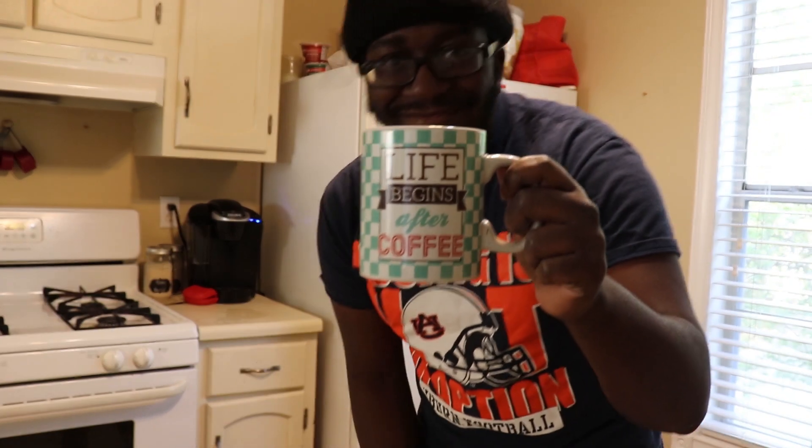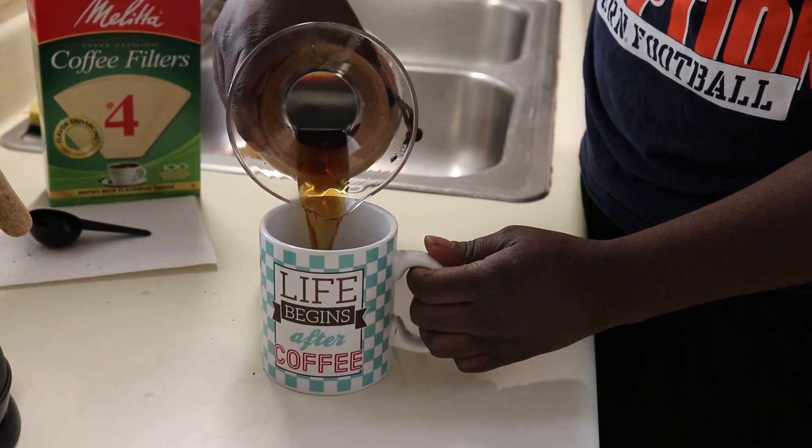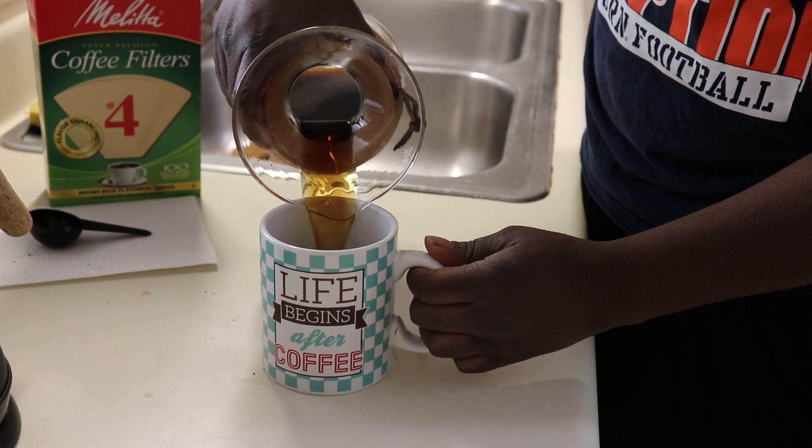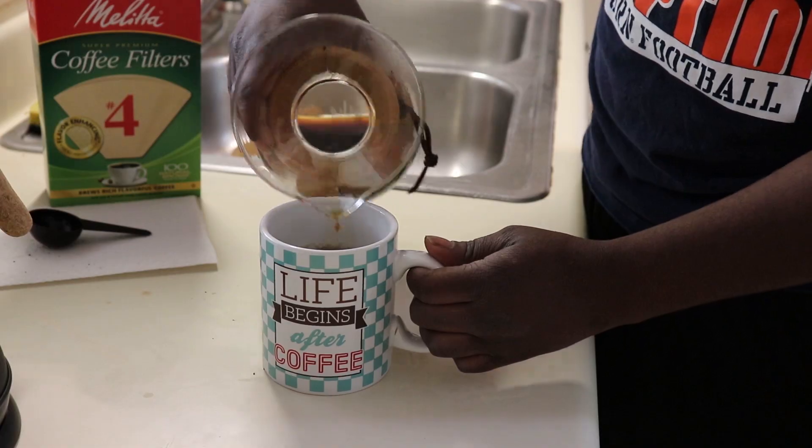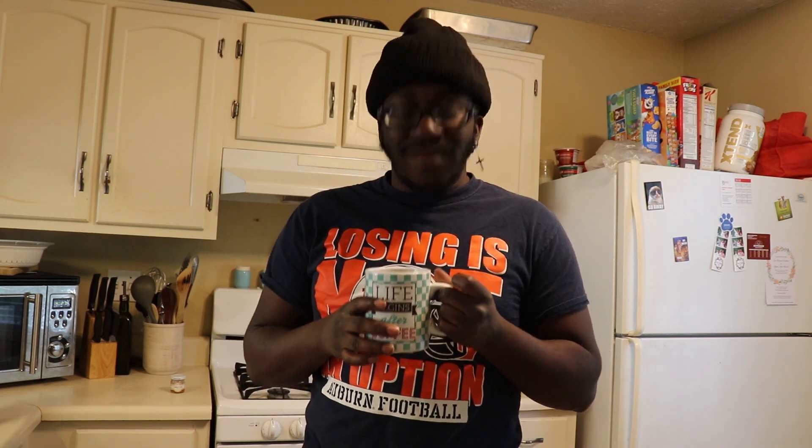Now it's time to enjoy your coffee. Be sure to grab your favorite mug — this is mine. Whenever you make your coffee, think of me because this is perfect. Go get your Chemex.